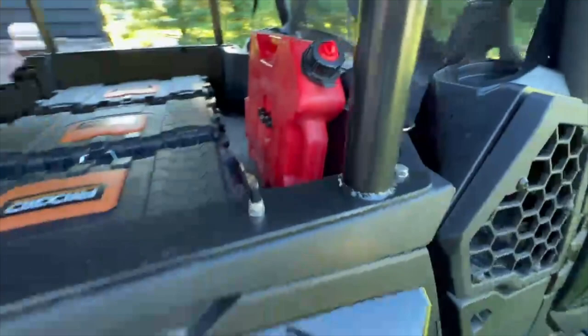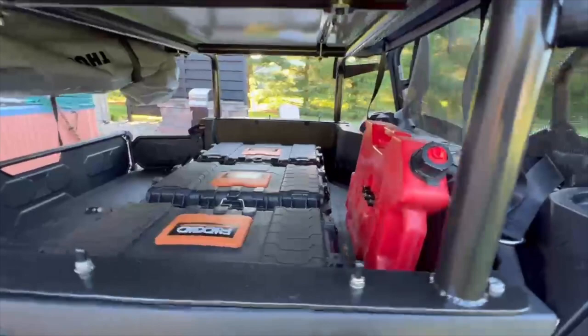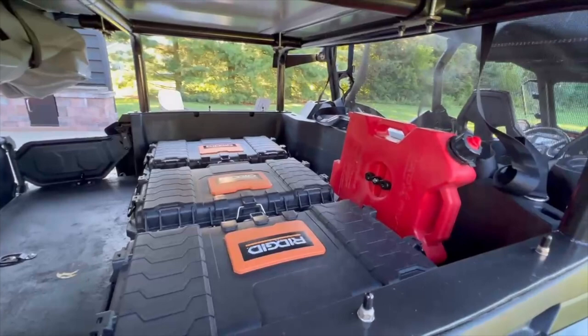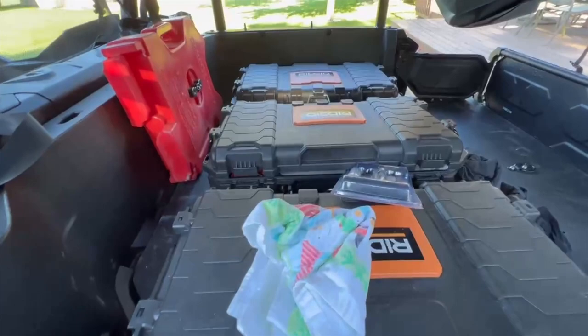I also want to cover the Rotopax mounted in here. The transfer pump — I don't have to take it out; I can pump fuel directly from there down into the tank. I haven't had to use that yet, but just in case — you never know. Sometimes you get lost out in the woods, play around too long, and next thing you know you can't make it back.